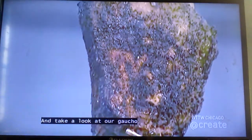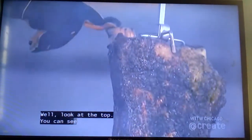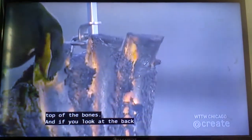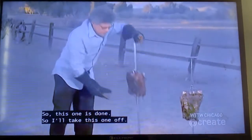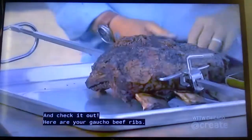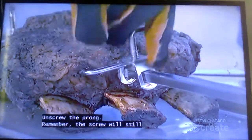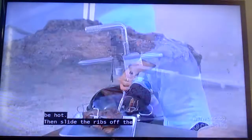Take a look at our gaucho beef ribs. How do you know when the ribs are done? Look at the top — you can see the meat has shrunk back by about an inch from the top of the bones. And if you look at the back, the meat is tender enough almost to pull apart with your fingers. This one is done, so I'll take it off. Here are your gaucho beef ribs. Unscrew the prong — remember, the screw will still be hot — then slide the ribs off the spit.